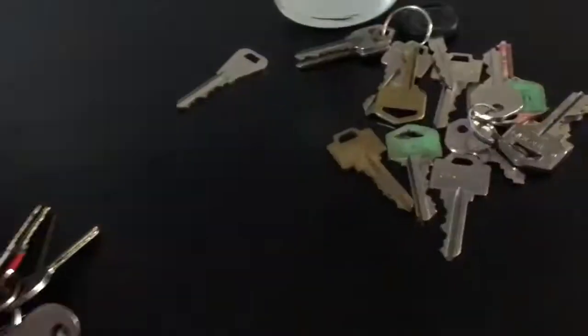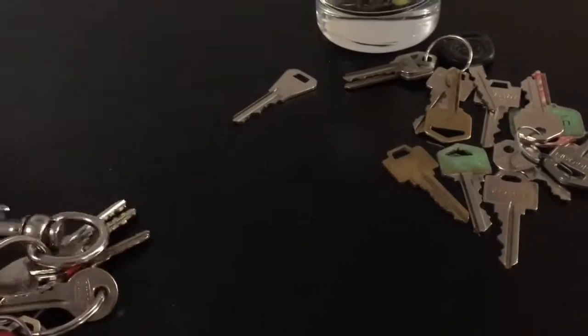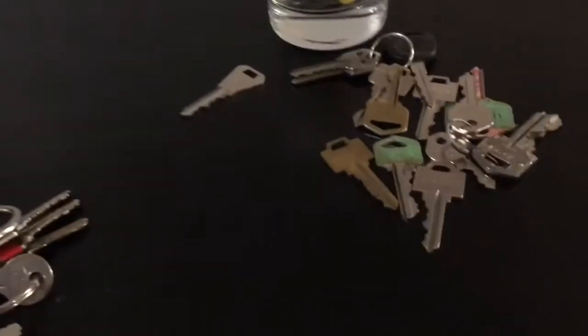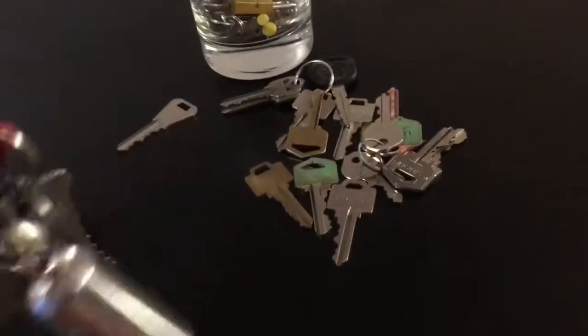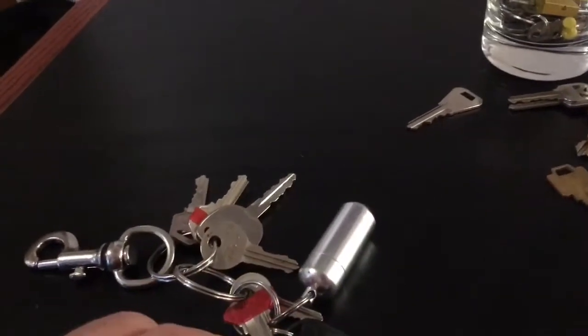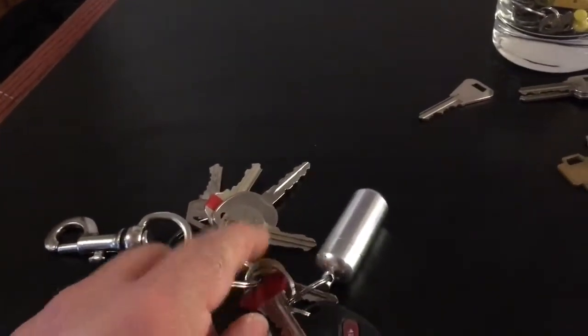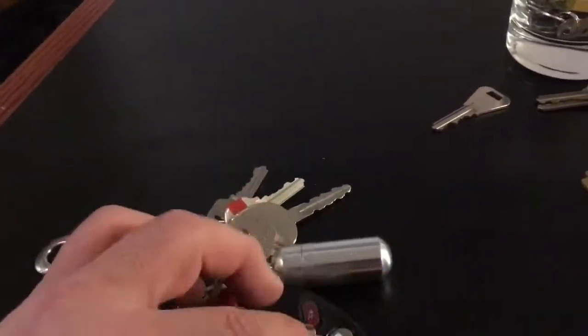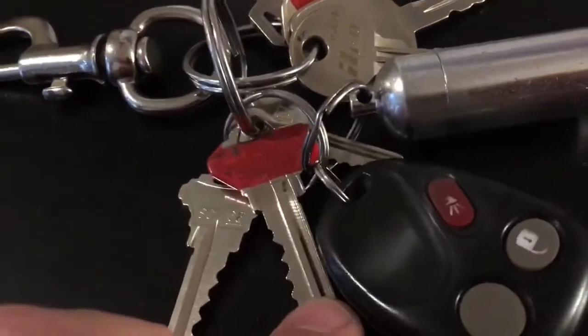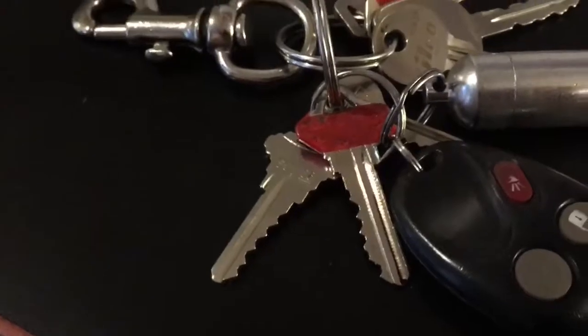I also had keys to all these stupid padlocks for various things around the house. I sorted them out - Ben's keys, John's keys. It took me another five months to figure this out, but I got my keys down to just these: front and back door, my apartment, the truck, my safe, the shop, and my mom's house.